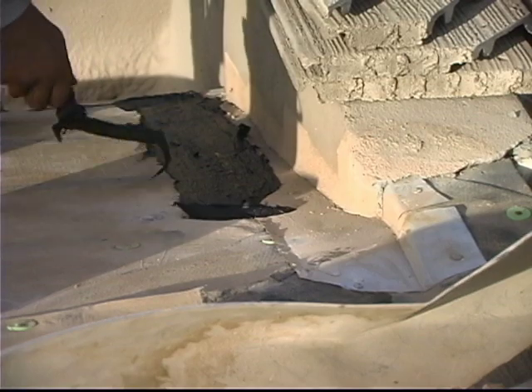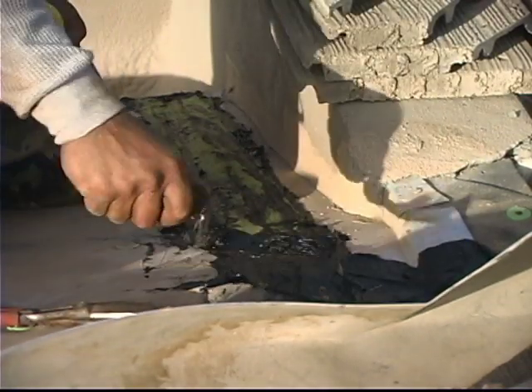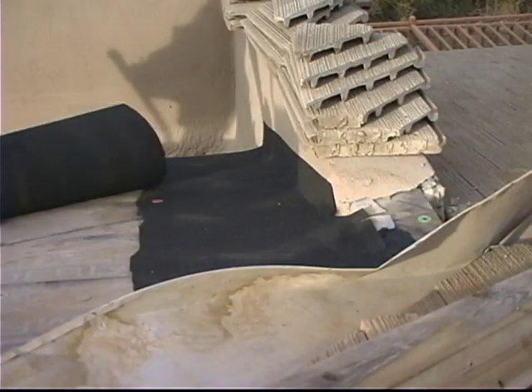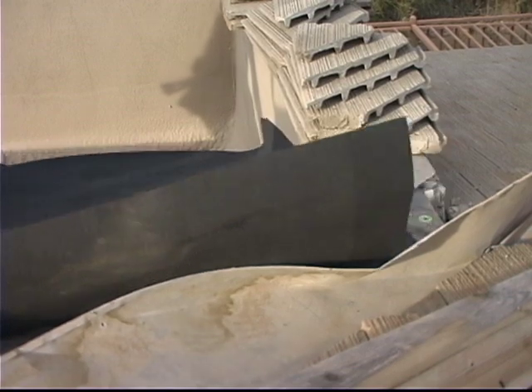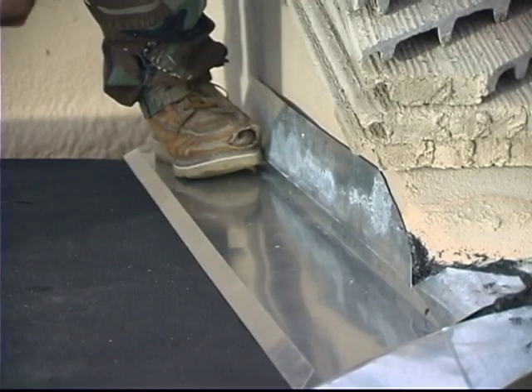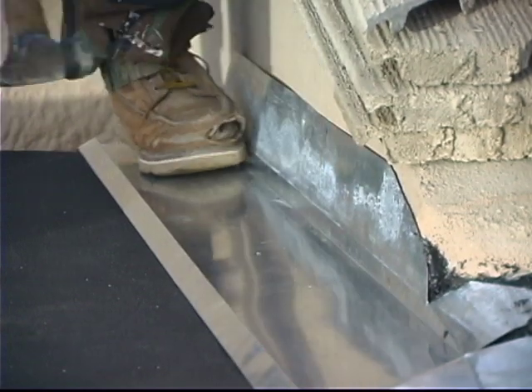The method he's using here with mastic and webbing is called three-coursing. This helps create a nice tight area here, and now the new underlayment is laid out on top of it with the underlayment extending up the wall, and now he's going to go ahead and put the metal along this wall.